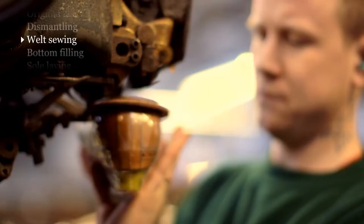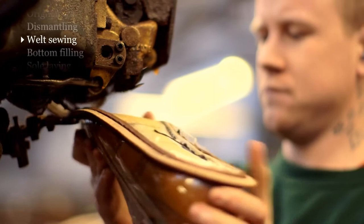Welt sewing is one of the most highly skilled jobs in the factory. If you look at the bottom of a shoe, there isn't a straight line anywhere — it's all curves. It's an operation that's done just by eye and judgment.